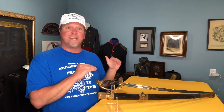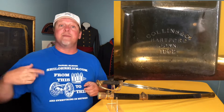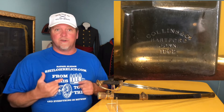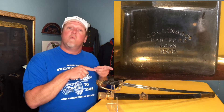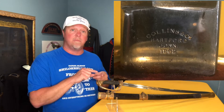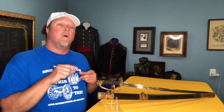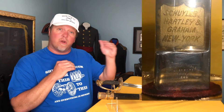This one has a blade that's full length and it's a knockout — when you look at this blade it's like wow. The other day you heard me talk about Collins and Company in Hartford, Connecticut, and how they made really quality blades for different retailers. This one was made by them in 1862. It has their mark down on the bottom of the blade.